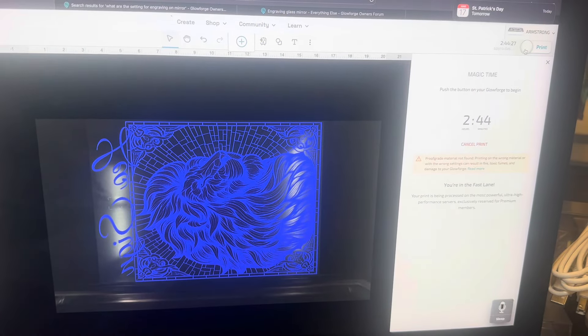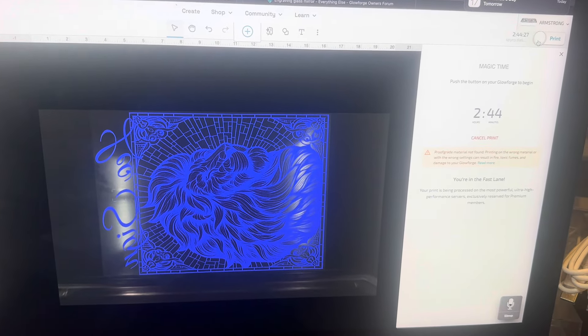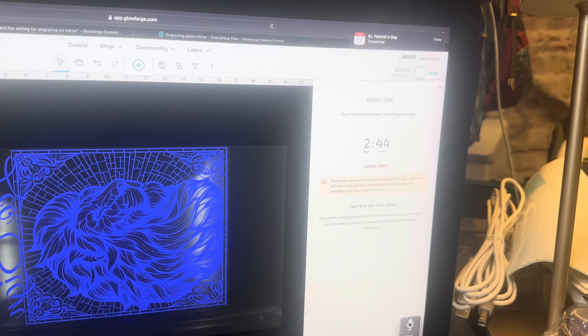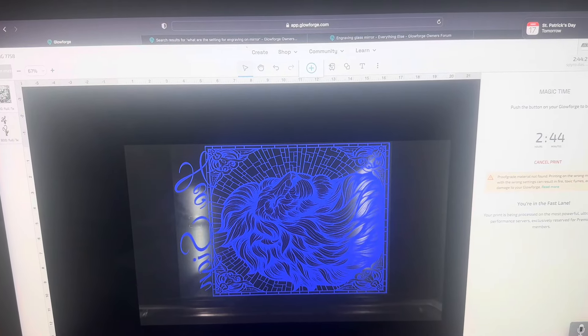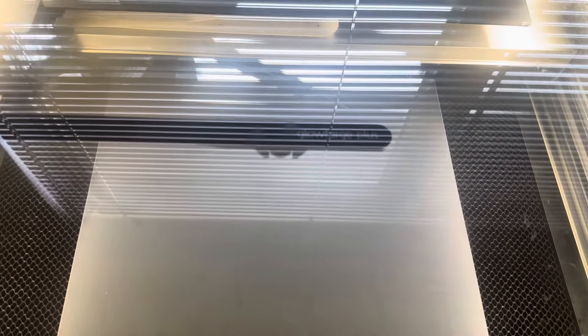I was wrong about the time — 31 minutes was only for the Leo sign. All together with the lion and the Leo sign it's going to take two hours and 44 minutes. I'm going to press start. I'm here at my Glowforge, this is going to take about two hours and 44 minutes give or take, and I'm going to show you this process. We're going to press start, so I'll see you when it's all done.